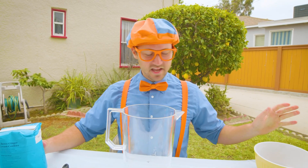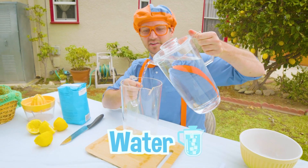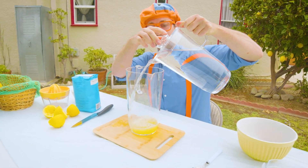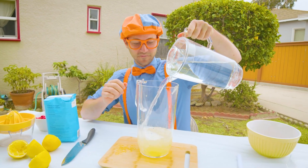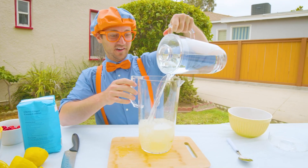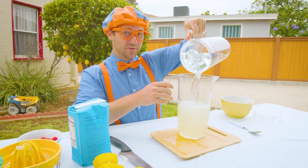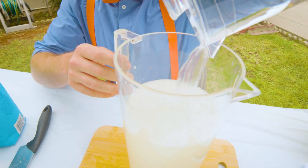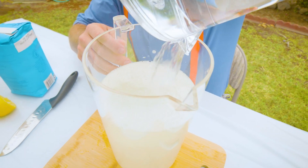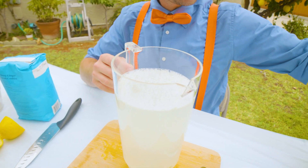The next thing — let's add our water. Whoa, whoa, whoa. That's a perfect amount.